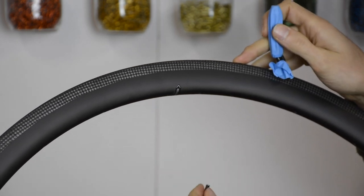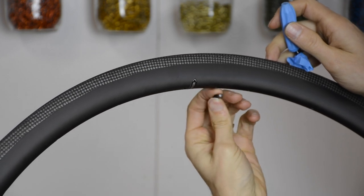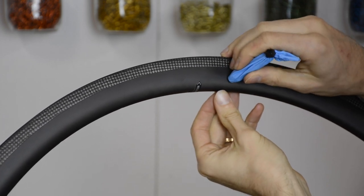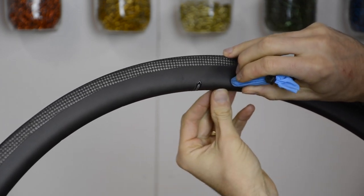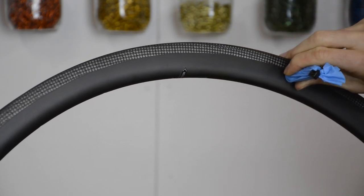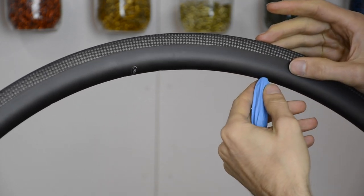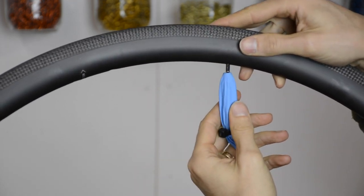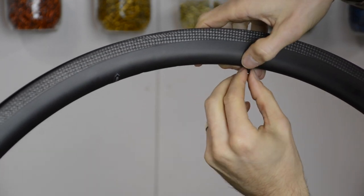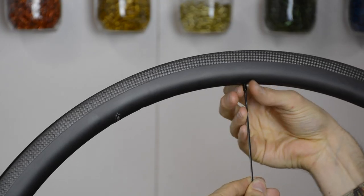When you start inserting the nipples into the rim, they all have to go through the valve hole. So you want to make sure you have your steel insert screwed into the nipple and your magnet handy. When you put the nipple in, have the magnet on the side here so that you can catch the insert. And once you've found it, you drag it along the side to the spoke hole that you are going to be threading. Then pulling it down, the steel insert should come out first. Be careful on this part that you don't lose the nipples. Then you simply unthread the steel insert and re-thread the spoke into that hole.